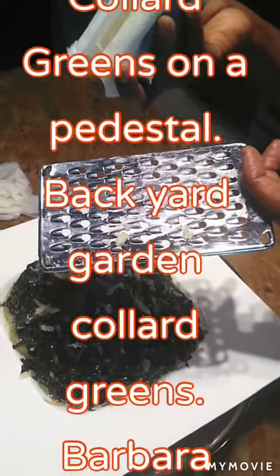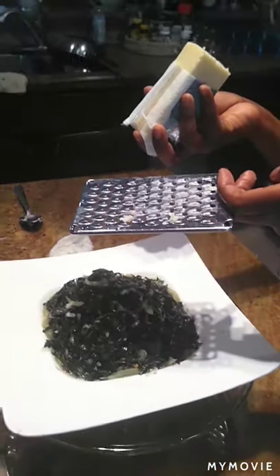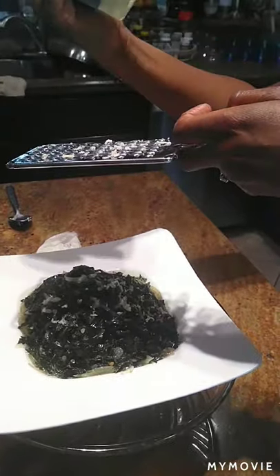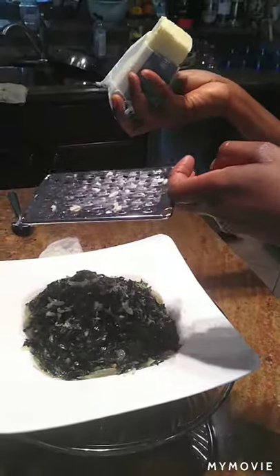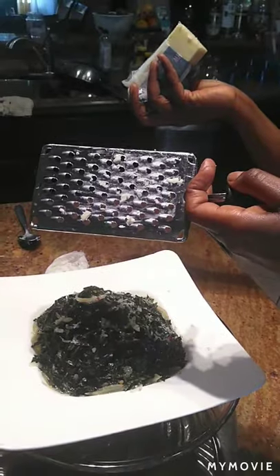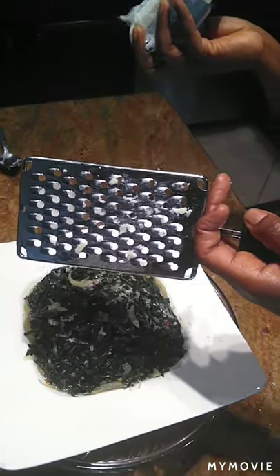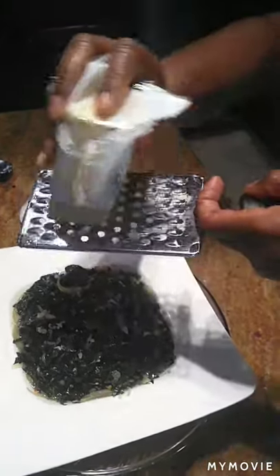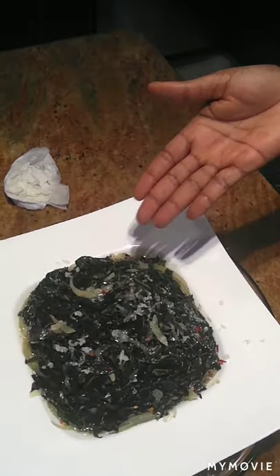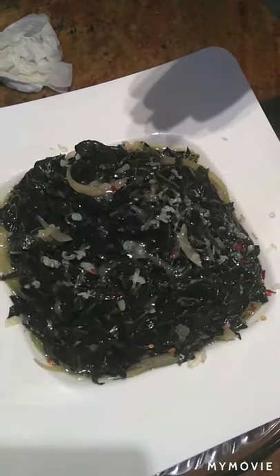I braised them with onion, shallots, garlic, a little bit of butter, and some chicken stock. I'm finishing it off with some sharp white cheddar on top to add that bit of salty taste. I don't usually add any kind of meat to my greens, but I certainly add a stock — sometimes vegetable stock, sometimes chicken stock. Today I added chicken stock. And voilà — this is the finished dish of my backyard collard greens from my girlfriend Angie.